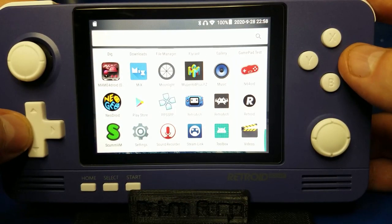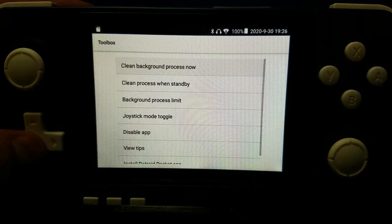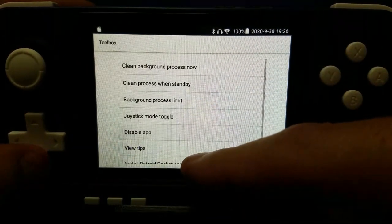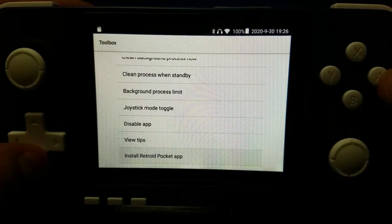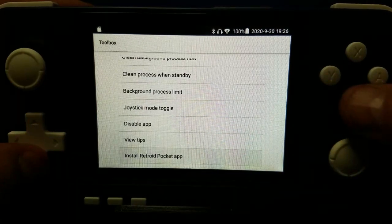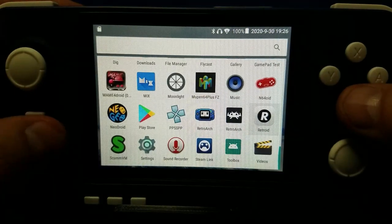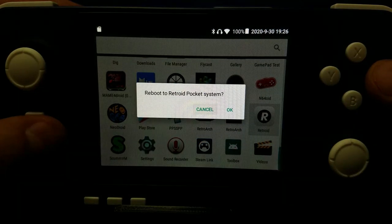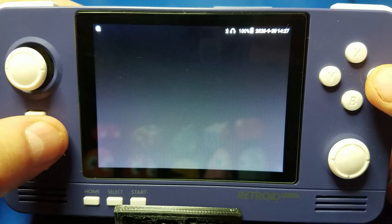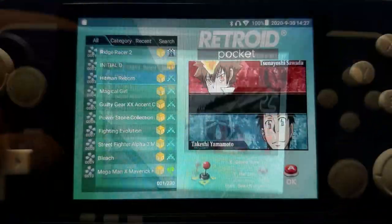To get up and running quickly, go down to the very bottom and select the Toolbox icon. Scroll all the way down to see Install Retroid Pocket App. Press A on this — I've got it installed already so I'm going to select Retroid. It's going to ask if you want to reboot, say OK. Once it reboots, you'll be in the Retroid Pocket operating system.